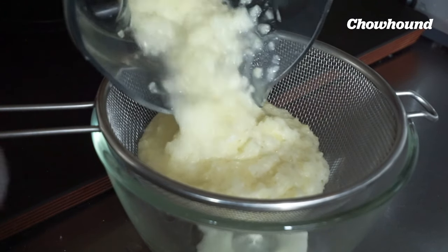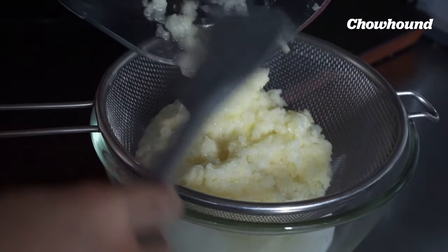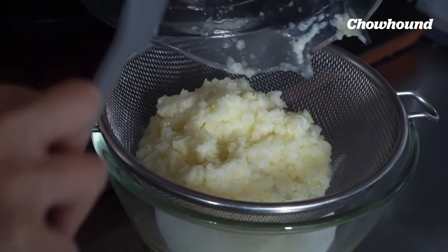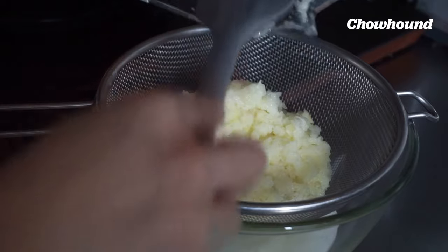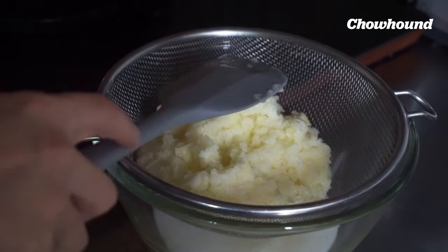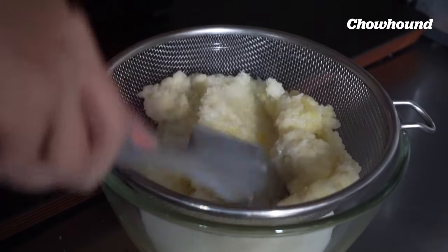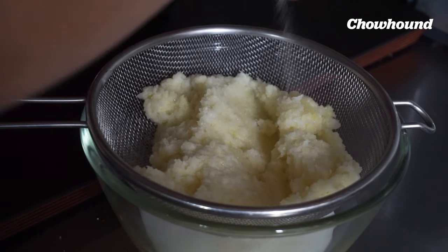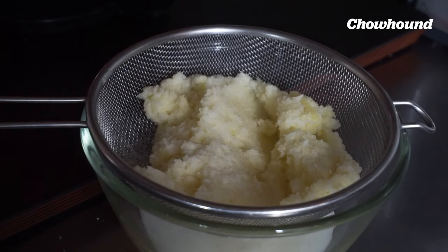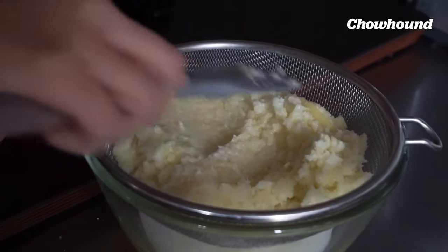Strain the mixture in a colander. If you have a cheesecloth or a clean kitchen towel, that's even better, but frankly this is just as easy and I don't mind a little bit of liquid just to keep everything together. What I like to do is actually season the potatoes at this stage. As you know, potatoes love salt — they can take quite a lot. I think it helps with both seasoning and drawing out that extra excess moisture, so just add a little salt and mix and let it hang out for maybe 10 to 15 minutes.